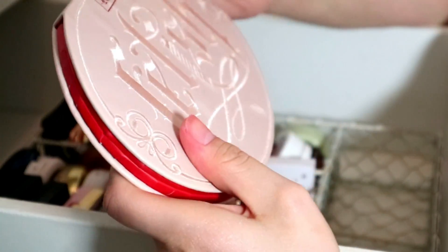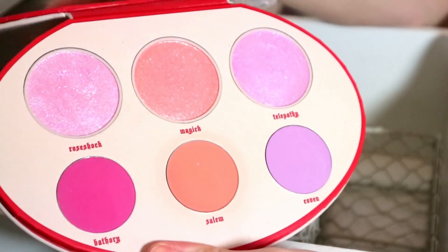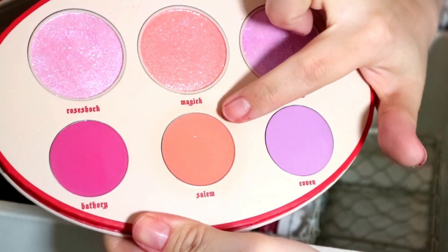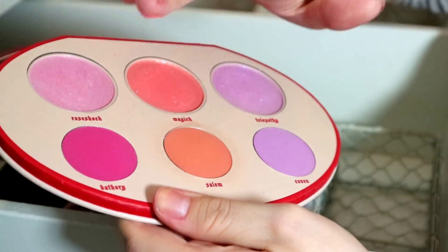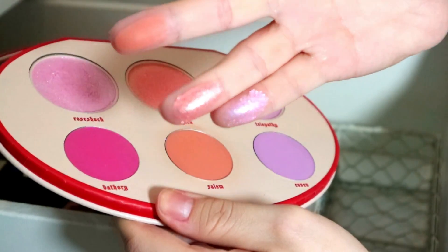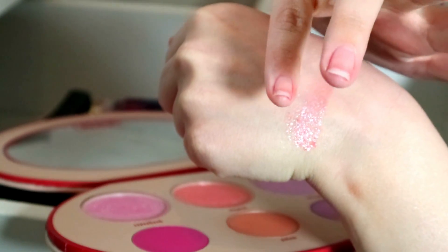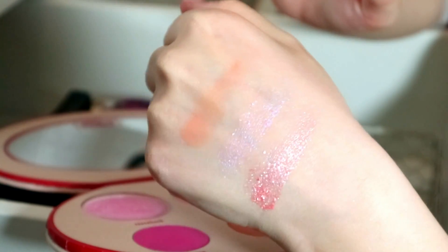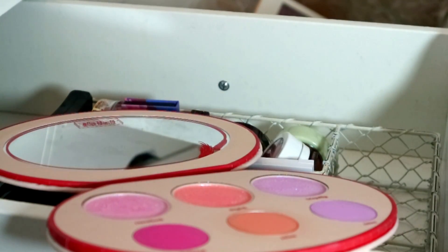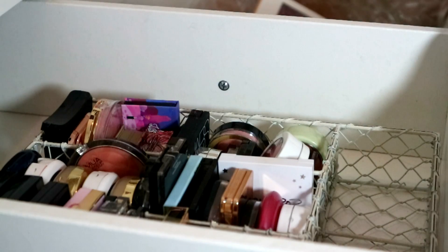Then I have my Kat Von D Fetish Palette — my parents-in-law bought me this for Christmas. I will not get rid of this. I love this color Salem — it is incredible. And these shades up at the top are sick — they remind me of the ABH Dream Glow Kit highlights. I love this palette, I'm keeping it.